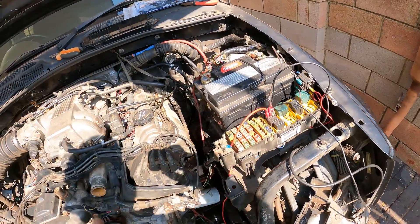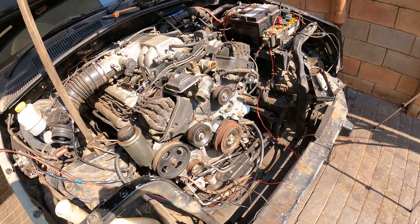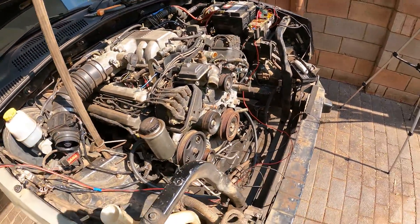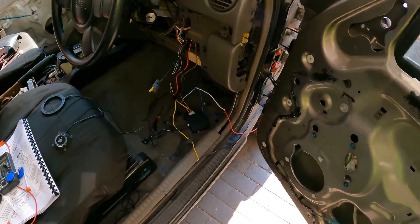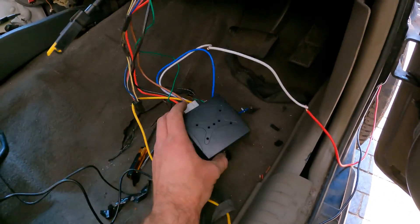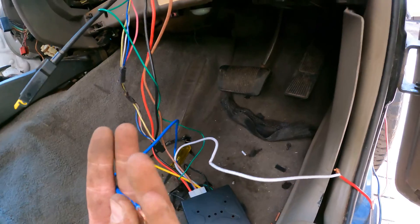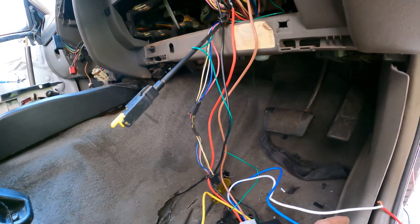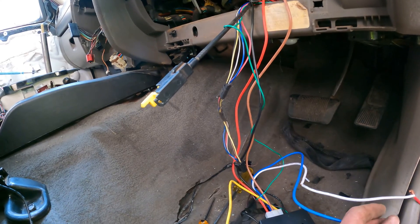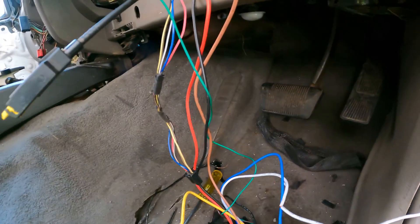I'm going to have to somehow open up my cubby hole because it doesn't want to open, and then run the wires all the way through to here. This is the control module — it's hooked up. I still have to hook up my accessories. I've done a little bit of wiring, so let's get this done and then we can start up.